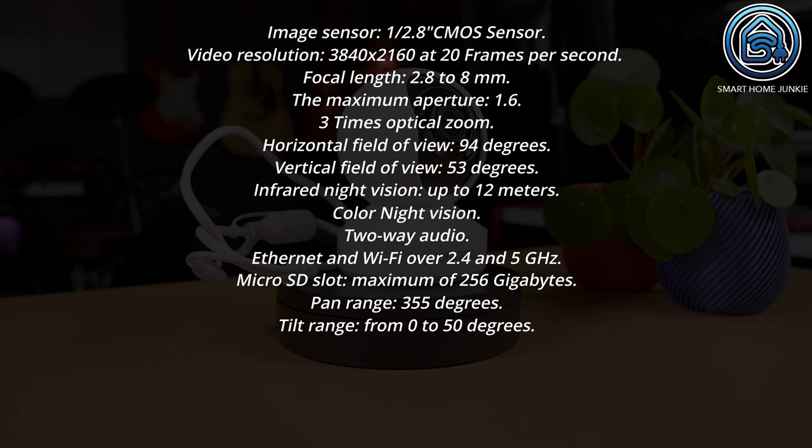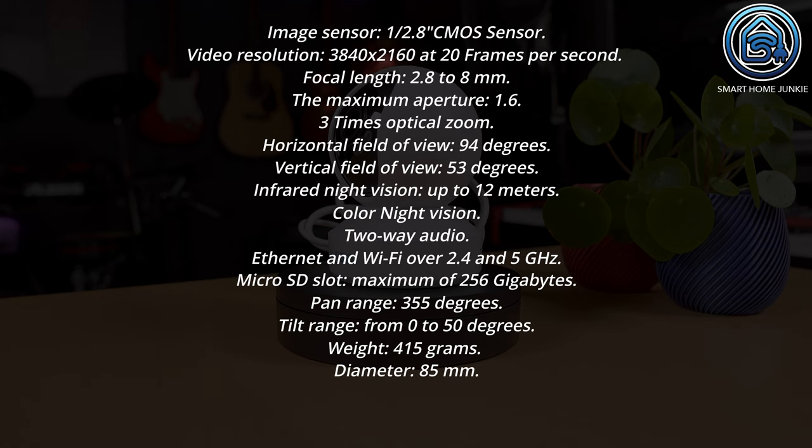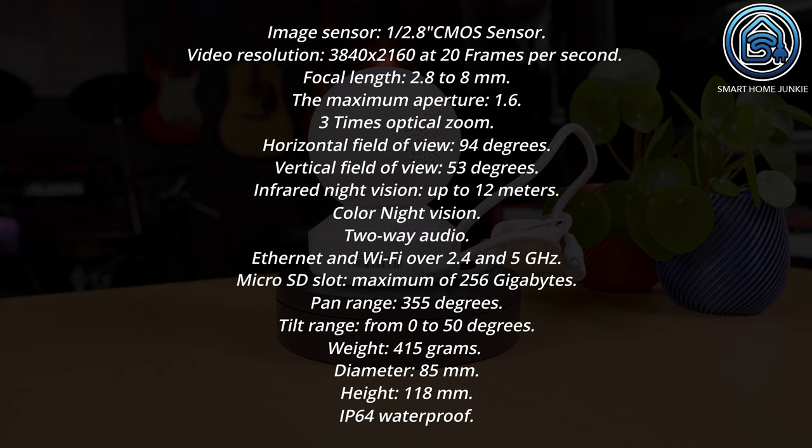The camera weighs 450 grams. The diameter is 85 millimeters and the height is 118 millimeters. It is IP64 waterproof.